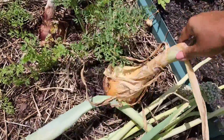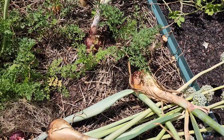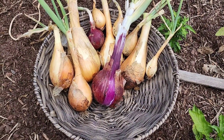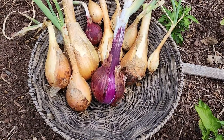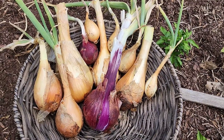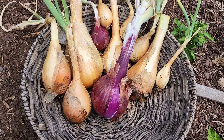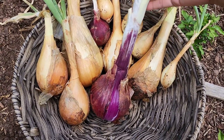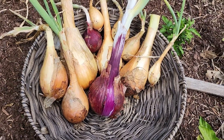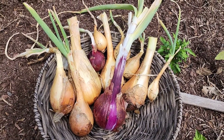I did not bring my tripod and I'm working with one hand, so let me pull up whatever I can and show you guys what I have. That's the onion harvest. The ones that bolted I cut the tops off because they won't store very long, so I'm going to go ahead and take them in the house, slice them up, and put them in the freezer. The ones that did not bolt I will let dry and put them away for later.